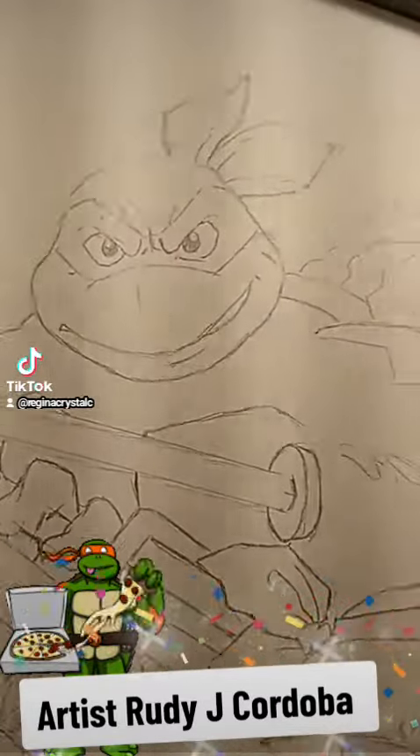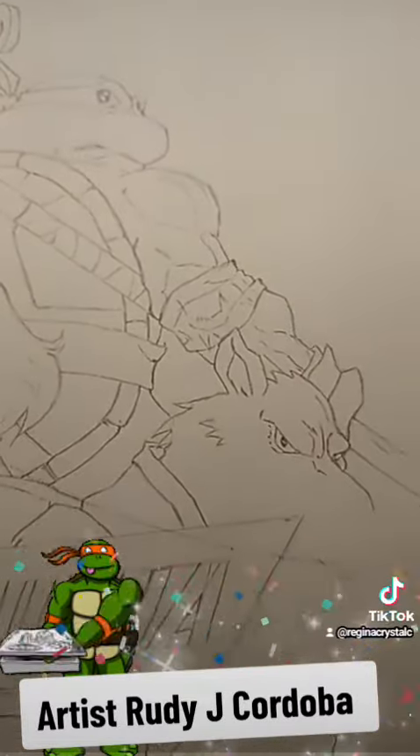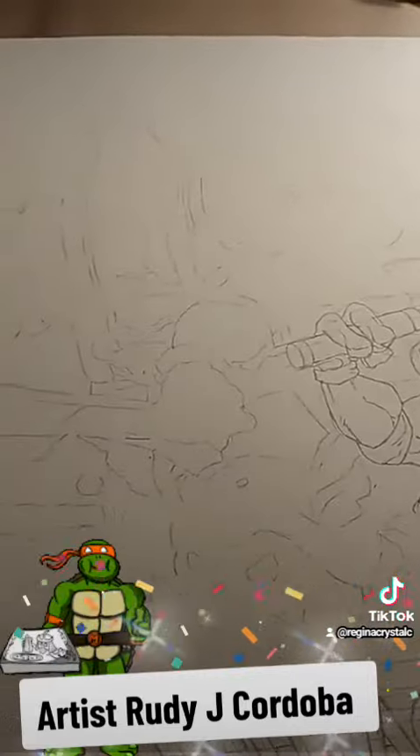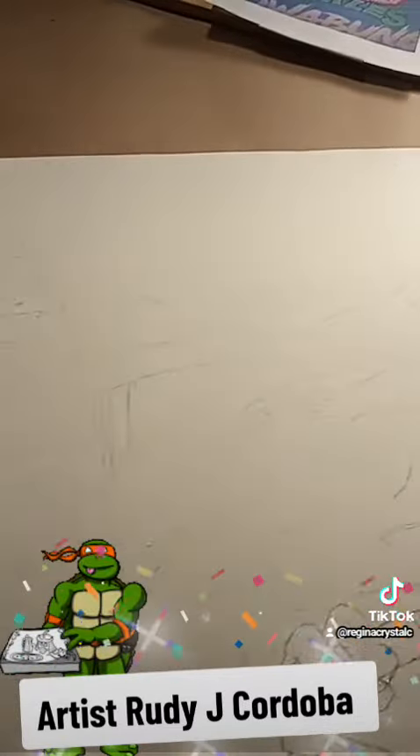My son is super excited about this. He just really likes the Ninja Turtles. You can see all the little details.